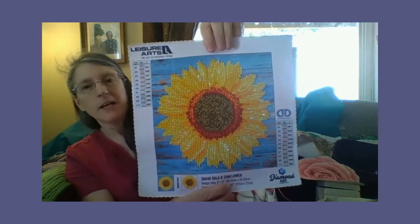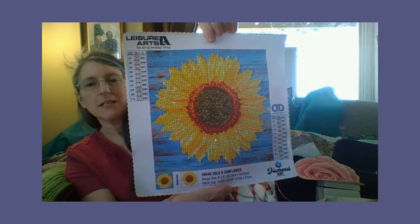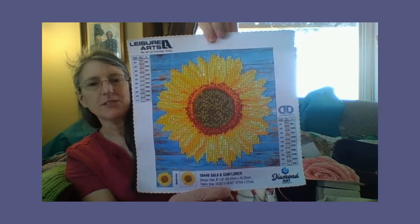And then I got one that was a little bit smaller. This is a sunflower. I love sunflowers — they're beautiful. I love flowers. Flowers are beautiful.